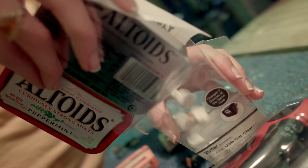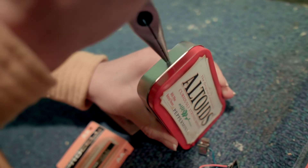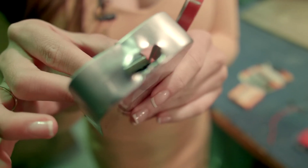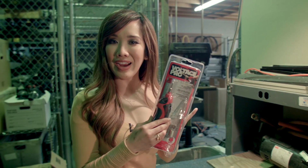Now let's get to the tin can. We're gonna empty this out, and now we're trying to create a hole in the tin can. We did it — it's not pretty, but it should work.